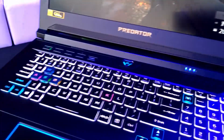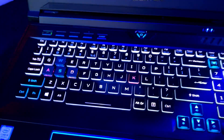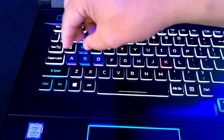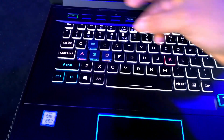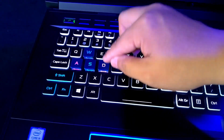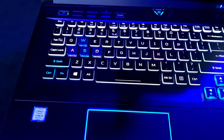Now let me show you the MagForce keys. The default keys feel like brown switches — there's a little bump. The MagForce keys, which come bundled with the Helios 700, feel like red switches where there's no bump. That's the key difference between the two.